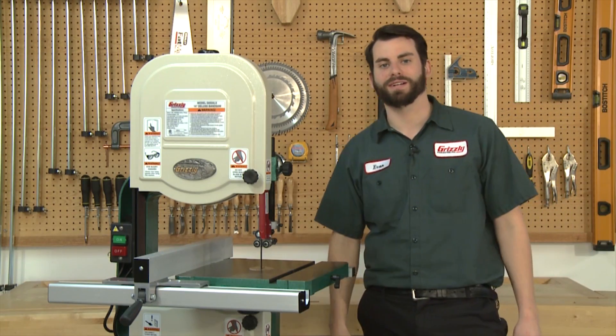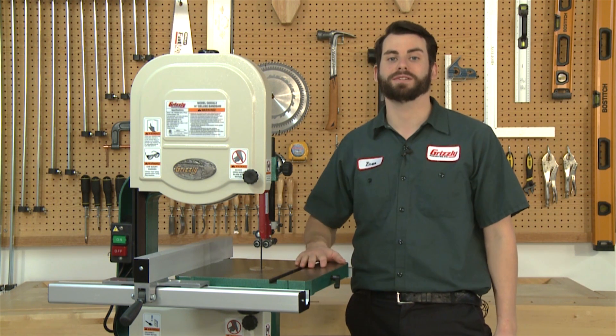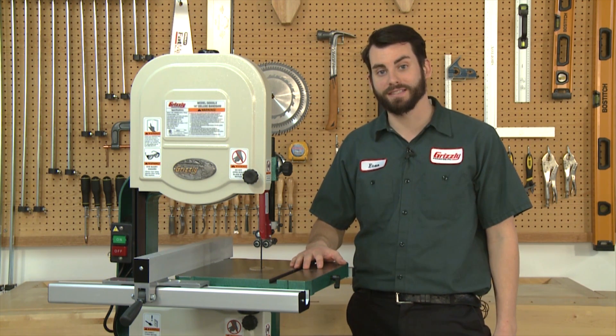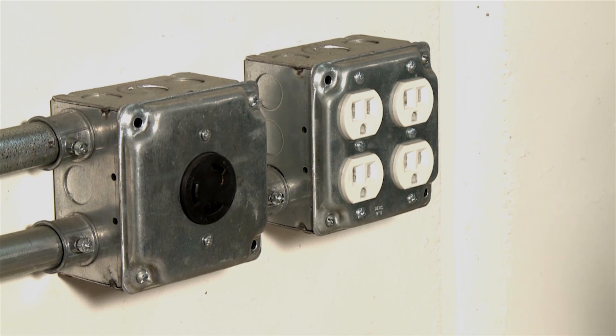Hi, I'm Evan, an engineer here at Grizzly. The G0555 series bandsaws come pre-wired for 110 volt electricity, and today I'm going to show you how to convert yours to 220. Naturally, start by unplugging the machine.